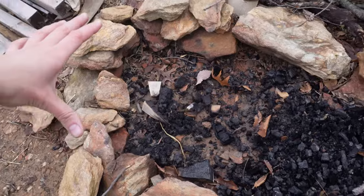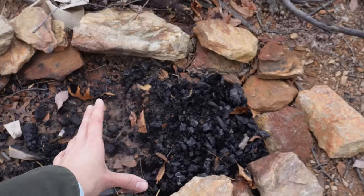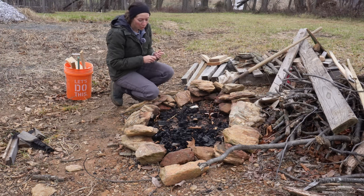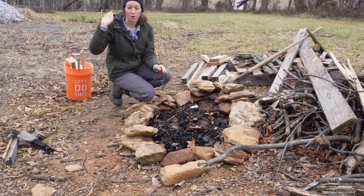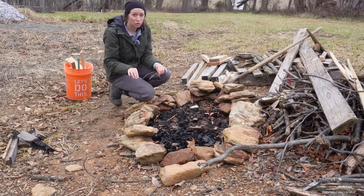I have one side where I keep the fire and then this is the side where I'm going to put the hot coals and then put the cast iron to actually do the cooking portion. We've had a lot of rain here recently so I'm hoping it's not too hard to start a fire. I did bring out some wood scraps from our house build to help me get started because those are extremely dry.